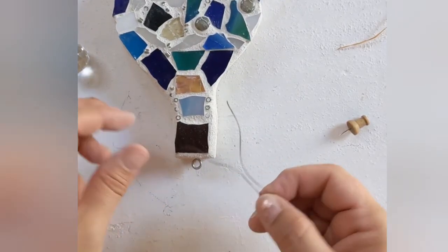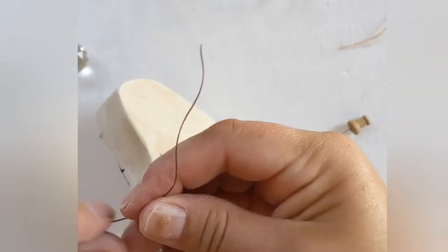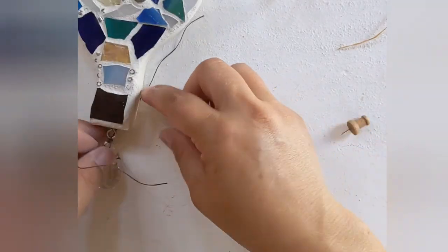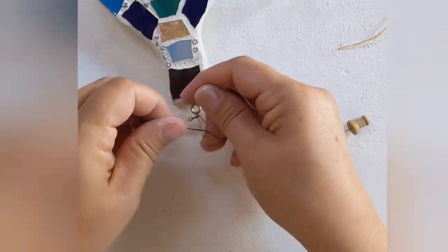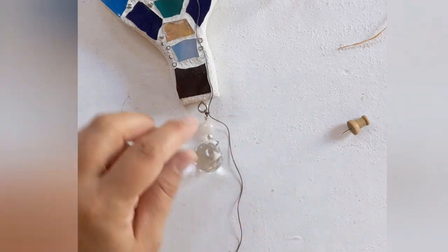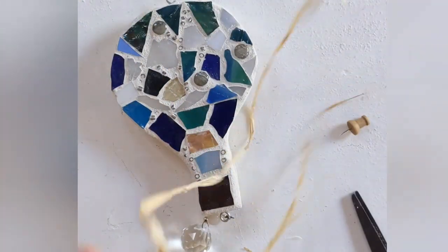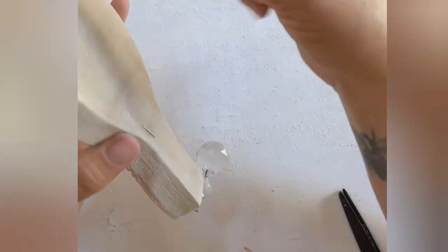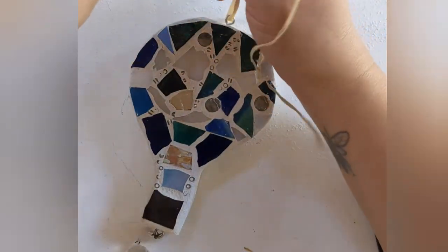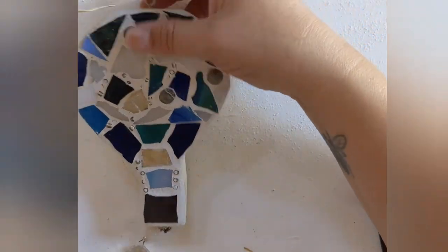Then I'm just going to take my little tassel and tie that on. I'm actually going to do a triple knot. I'm going to take a little pair of scissors. And for the top, I'm going to add a little bit of raffia so that I can hang this up.